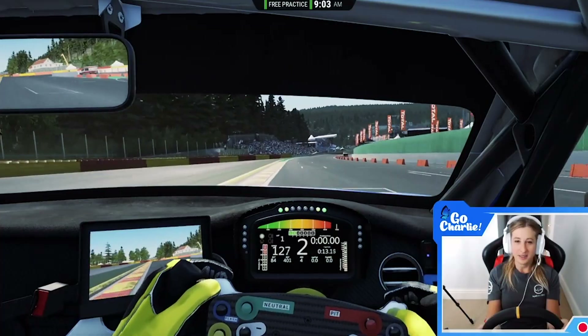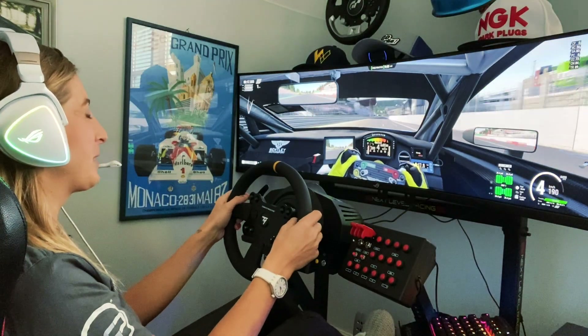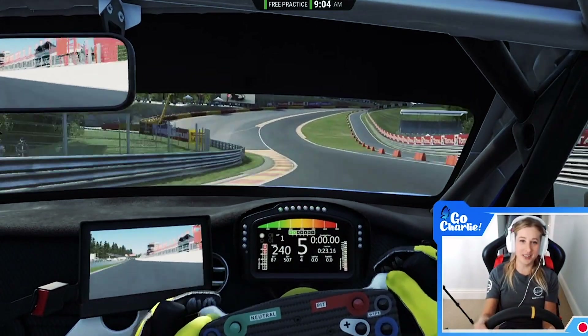I'm pretty impressed with it — first impressions are really really good ones, so let's take it on track and see what it's like to actually drive with. Okay folks, welcome to Spa-Francorchamps. We have just completed a warm-up lap and I'm going to talk you through a lap as we plunge into Eau Rouge.